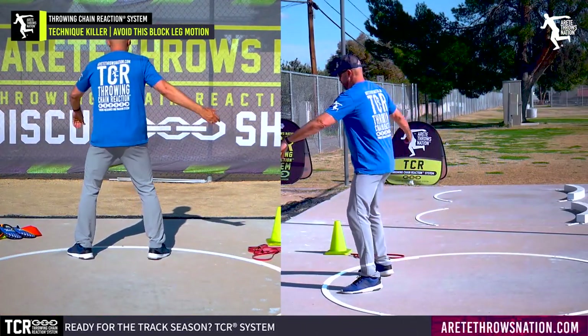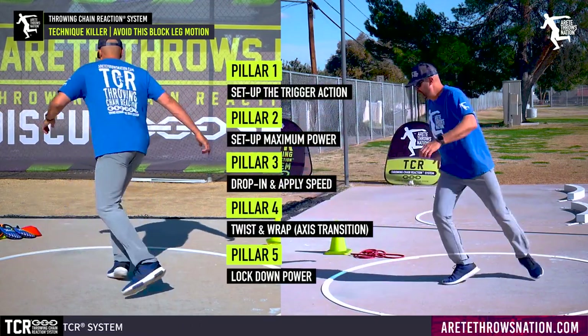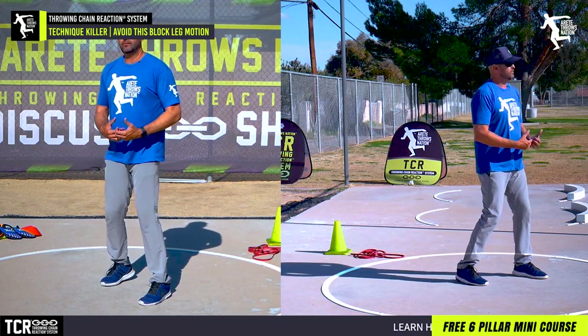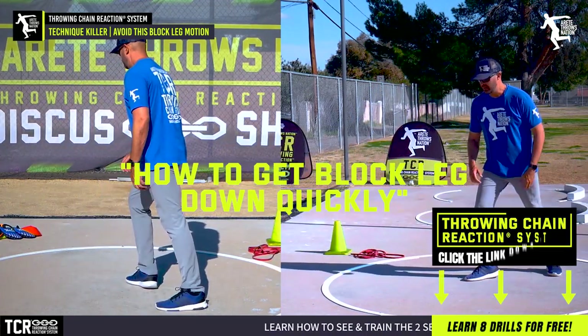One of the things we talk about is when we're here and we start our pillar one, two, three, four, five — what you're going to notice is one of the things that most coaches will talk about is how to get the block leg down quickly.